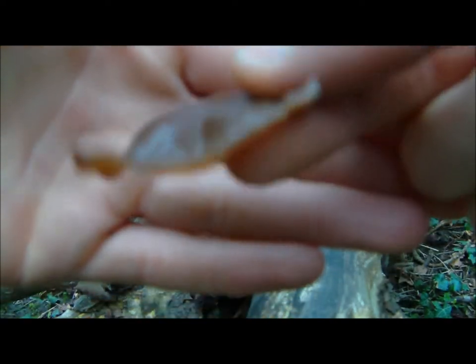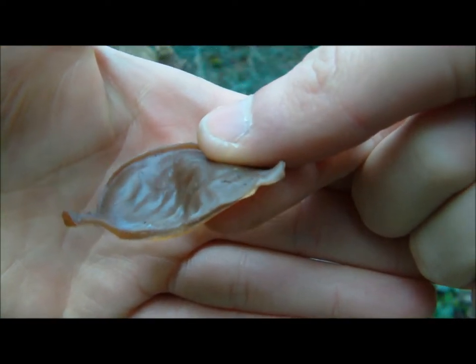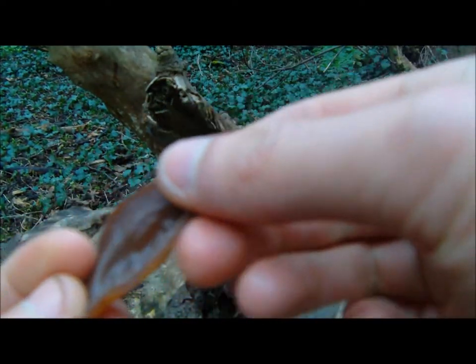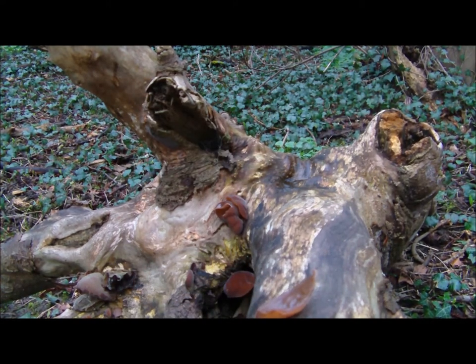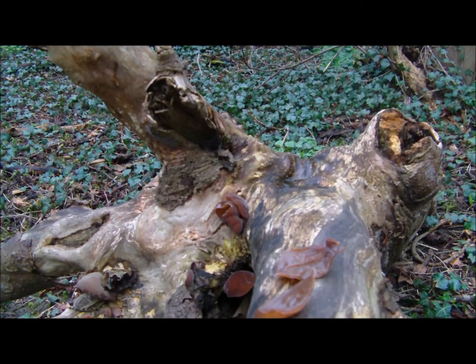If you open this up, you can see it's quite jelly inside. It's very tough to eat apparently, but it's actually a delicacy in Japan or China, and you can make soups with it. So this has just been a quick video on the Jews Ear fungus.